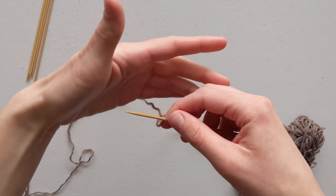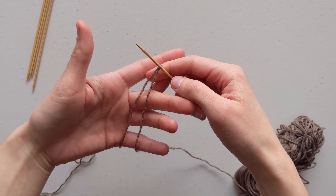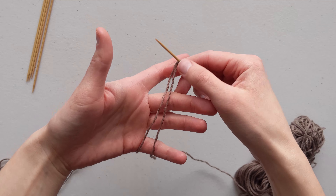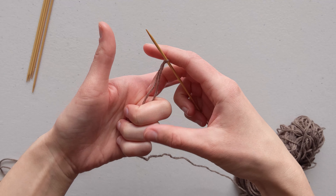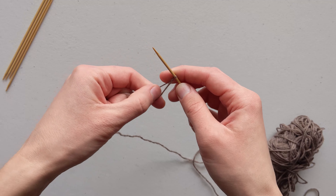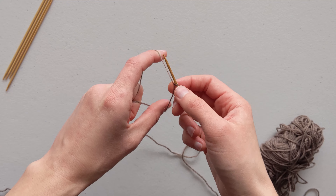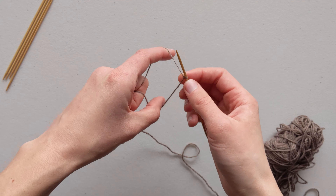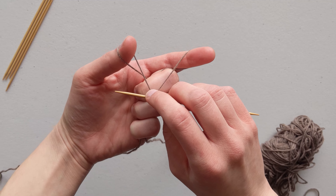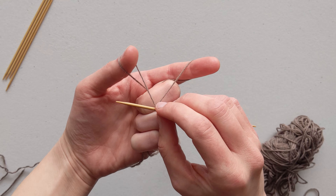I am using the German twisted cast on method. This is a stretchy cast on technique that is very similar to a normal long tail cast on, except that it provides more stretch at the top, which is great for socks. But feel free to use any cast on method of choice. We want to measure out a long tail to begin the cast on — I want 35 inches for my tail, so I am using my needle as a ruler.